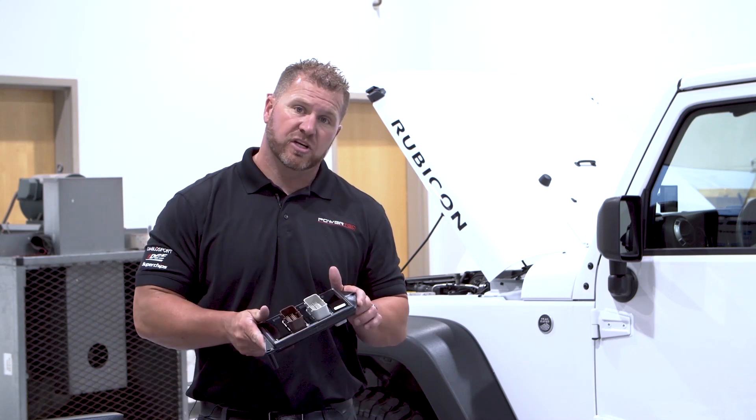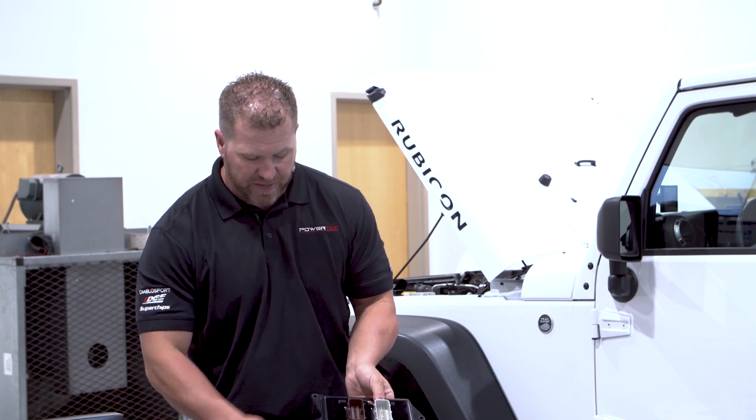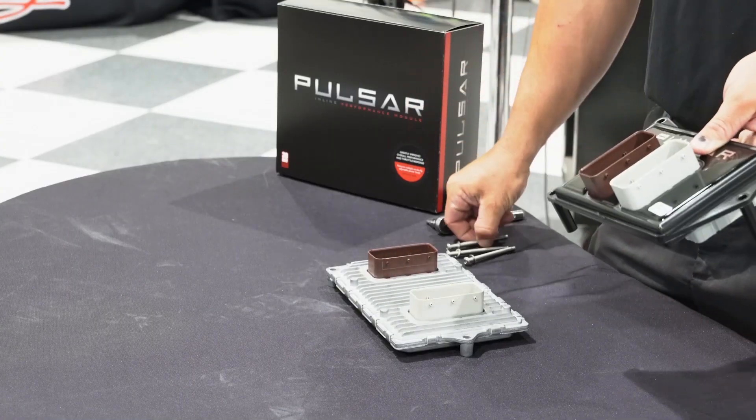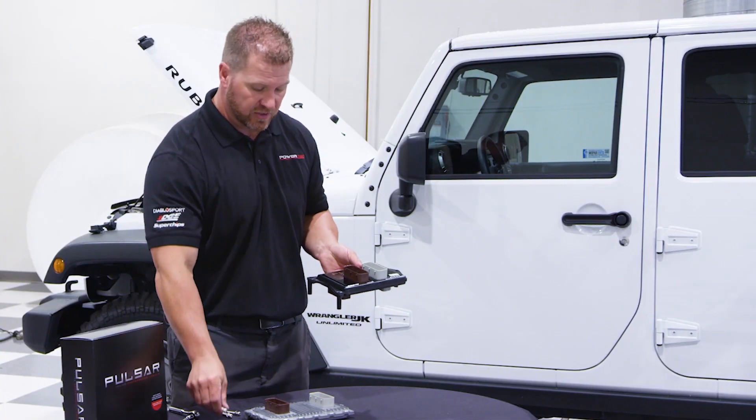We have our Pulsar for the JK and we have the stock ECU. As you can see, there are different tabs on the Pulsar — one on this side, two on this side. That's where your supplied bolts will go in. We can actually hook that to the ECU in the tray and hook it together.